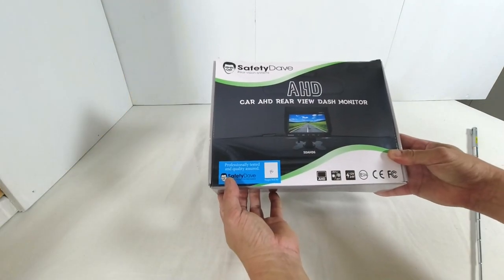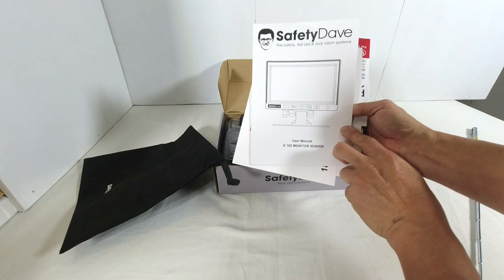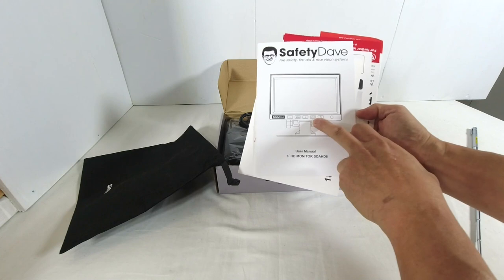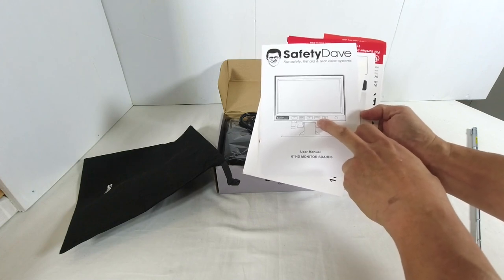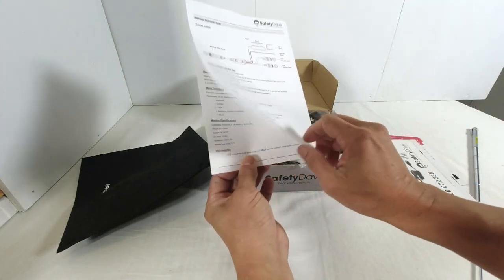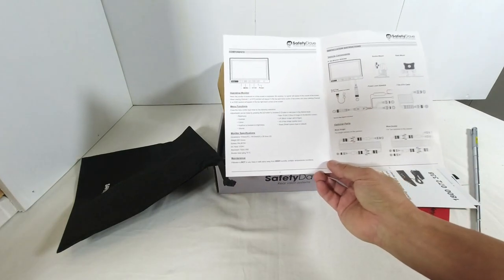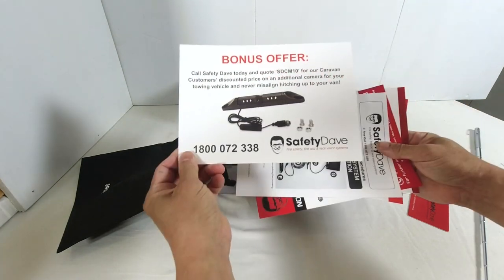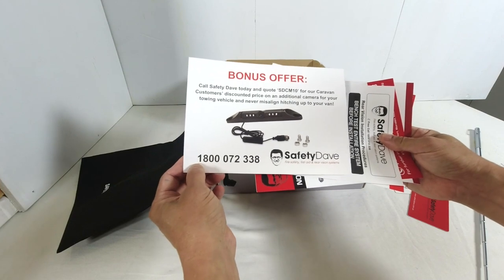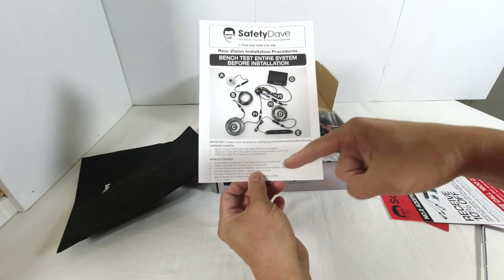So now let's unbox it and see what is inside. There's a black bag containing a user menu for the 6-inch HD monitor SDAHD6. This monitor takes a maximum of two video channels, V1 and V2. Unfortunately, the user menu is very simple and doesn't explain how you actually operate the control buttons and what you see when you press them. Other items in the bag include a bonus offer for the SDC M10 camera system to sit above a license plate, and a brochure on how to set up the bench test for the system before installation.